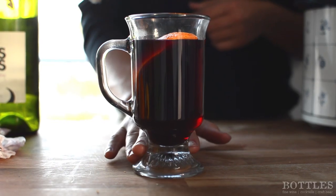Hi, I'm Kim from Bottles. Today I'm going to teach you how to make mulled wine, or glog wine, or glue wine as it's called around the world.